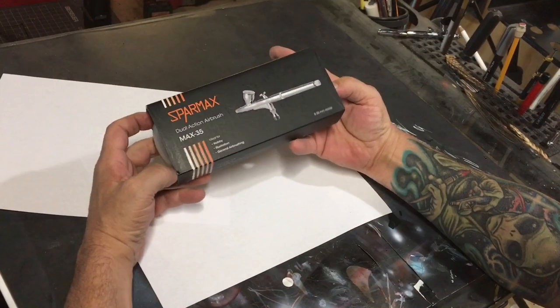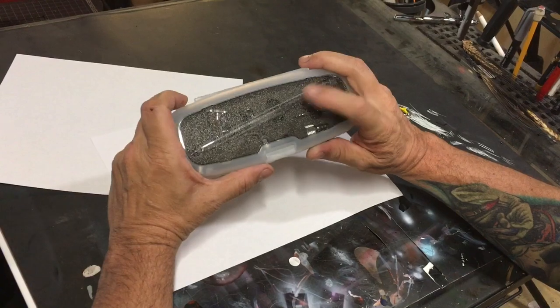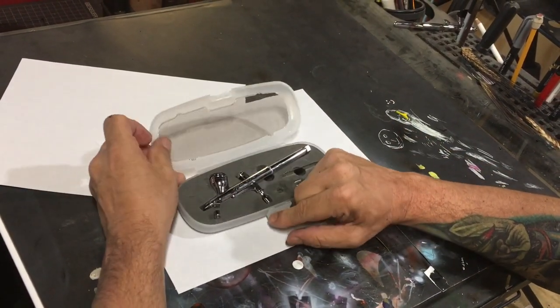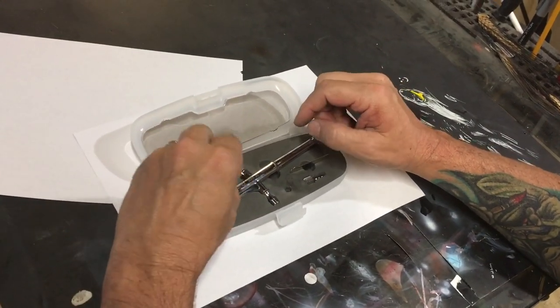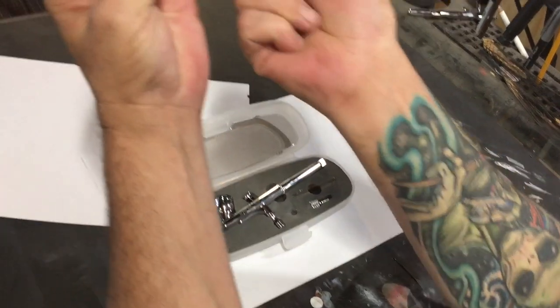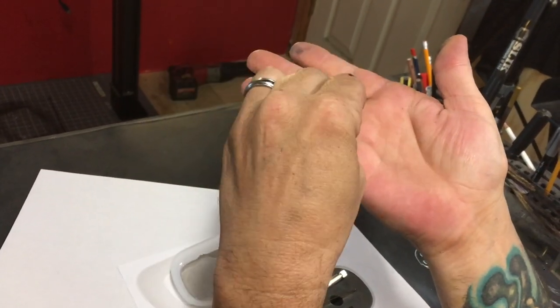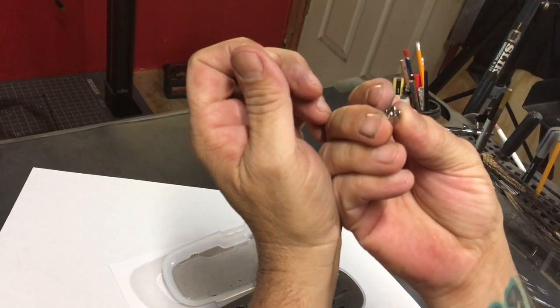When it's shipped to you it comes in a nice little sleeve, and inside that is a little case with a glitter finish — nobody really cares about that. When you open the case it'll look something like this. This one has been used; I've been running it for a couple of weeks. It comes with a normal needle guard and also one that's supposed to help expose the needle a little bit better.